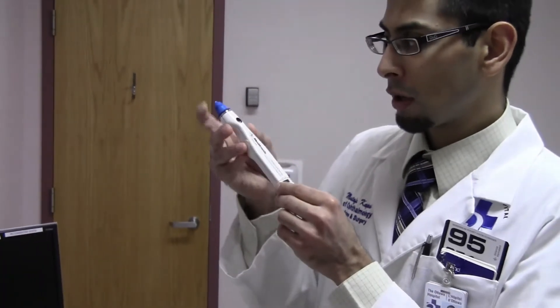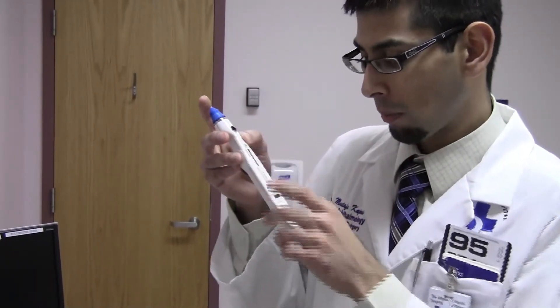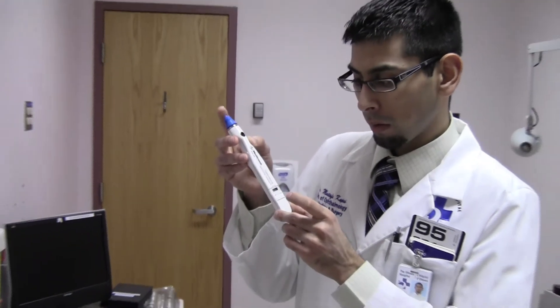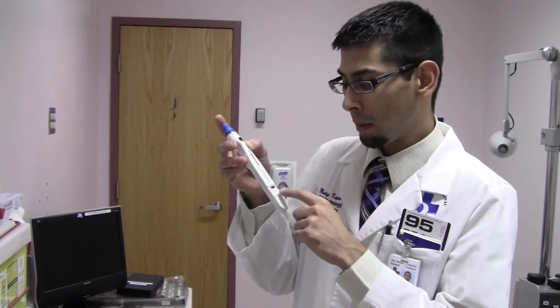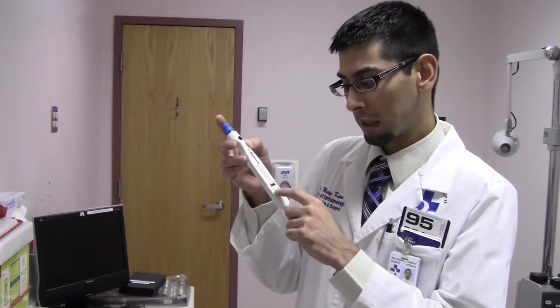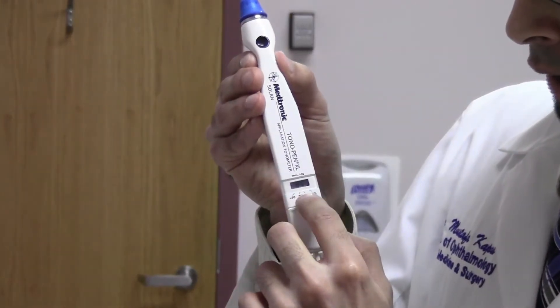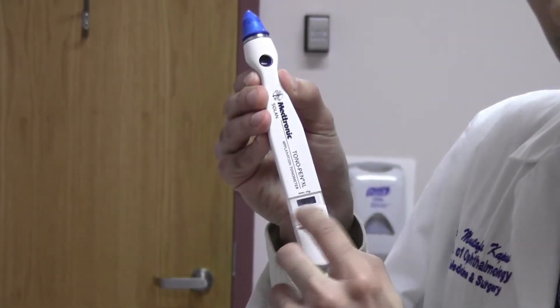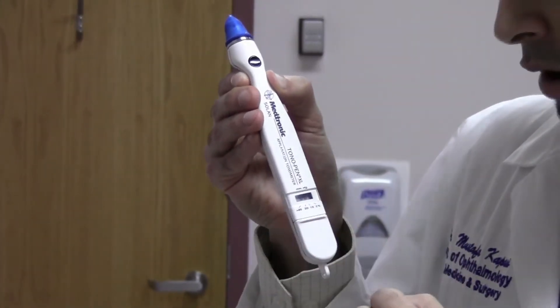The pressure is measured by gently tapping the cornea a few times. It'll make a few light taps followed by a long beep. Let's do that one more time. So there were a few light taps followed by a long beep. The pressure will be read on the LCD display here. There are a few numbers: greater than 20, 20, 10, and 5%. This is the standard error, and a little bar lights up right above the standard error.